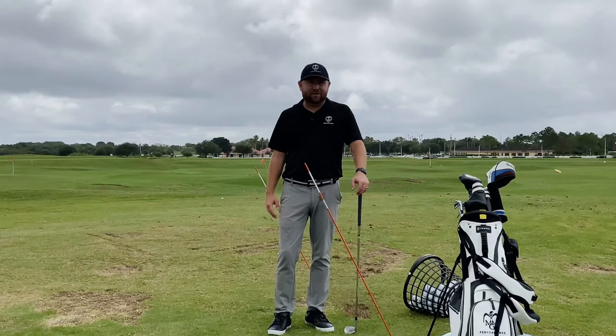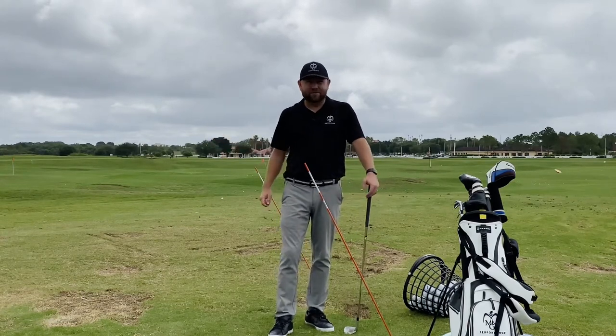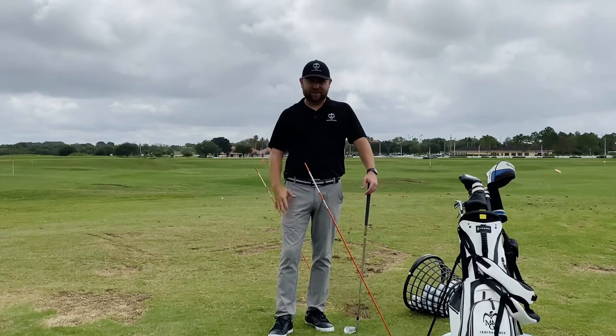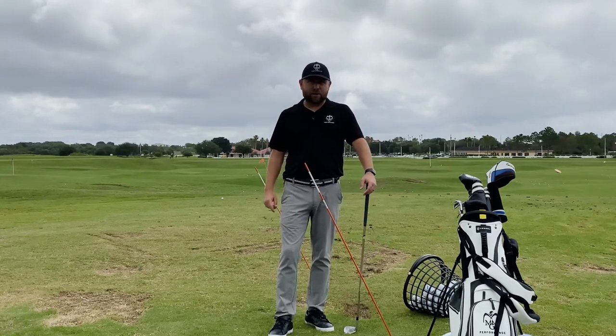They're reacting to the club face by trying to swing so far left on the path. That's where you're going to see the better player hit a shot that maybe ends up 20 yards shorter than normal — a lot of short right shots and not quite being able to get all they can out of the shot. So that's normally a better player miss from here.